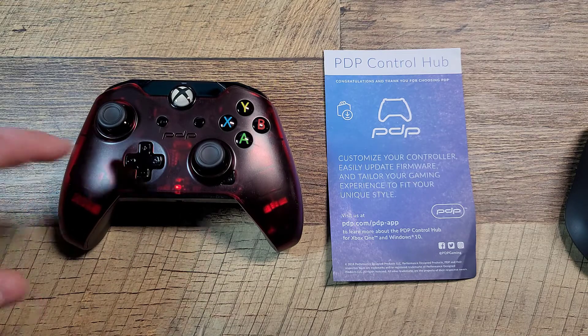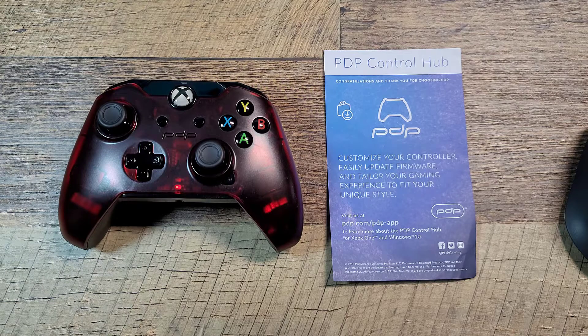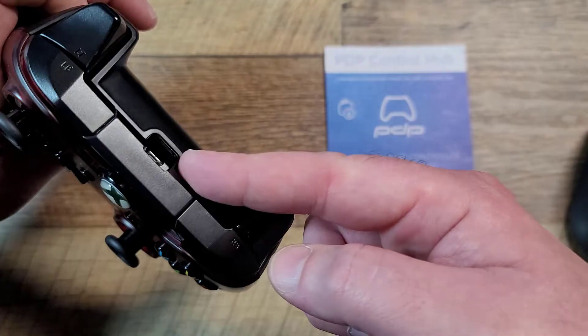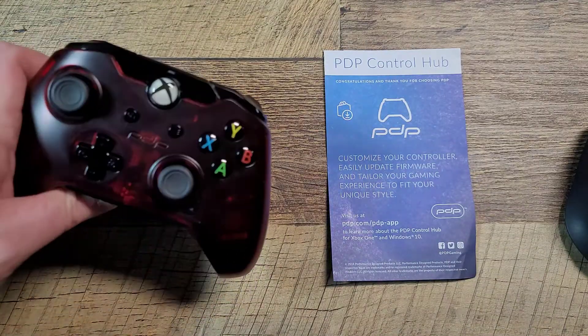Alright, so this is the PDP controller. It's for Xbox or a PC. I use the black one with my PC all the time. It does have to be plugged in, but I don't mind that because I'm using it directly at my PC, which is less than a foot away from me.